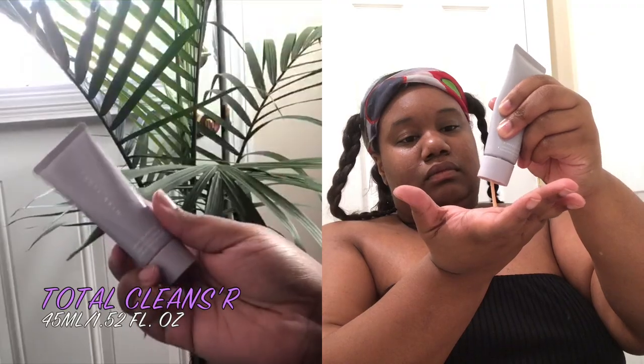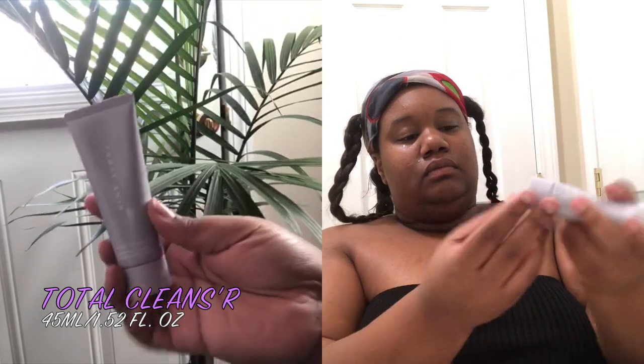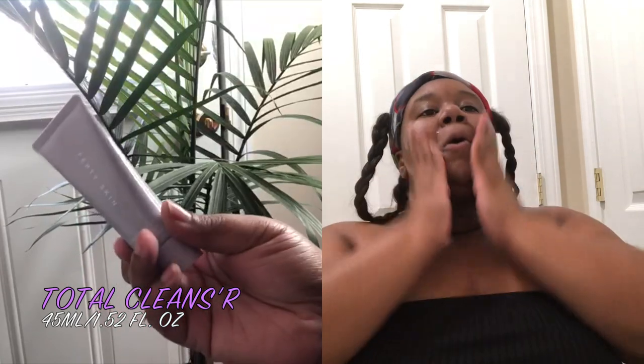Starting off, I'm going to wash my hands. When you do any type of skincare routine and you're using your fingers to touch your face, you always want to make sure you wash your hands and thoroughly dry them. Now I'm moving on to taking the total cleanser — first I wet my face. I love the fact that it's a twist-on, twist-off type of top, so it can't come off by itself. I'm taking a generous amount and applying it to my face, working it in well with my fingertips.